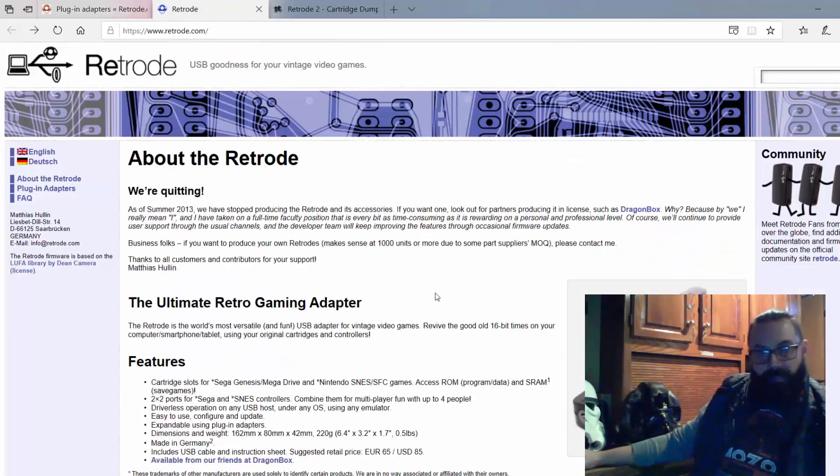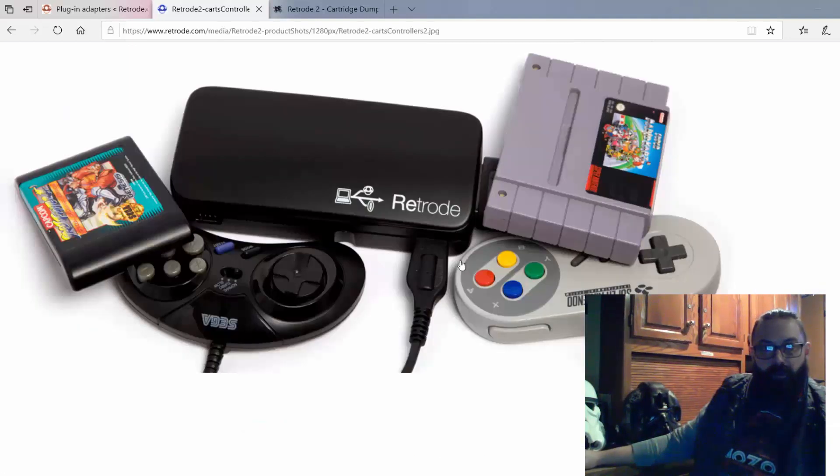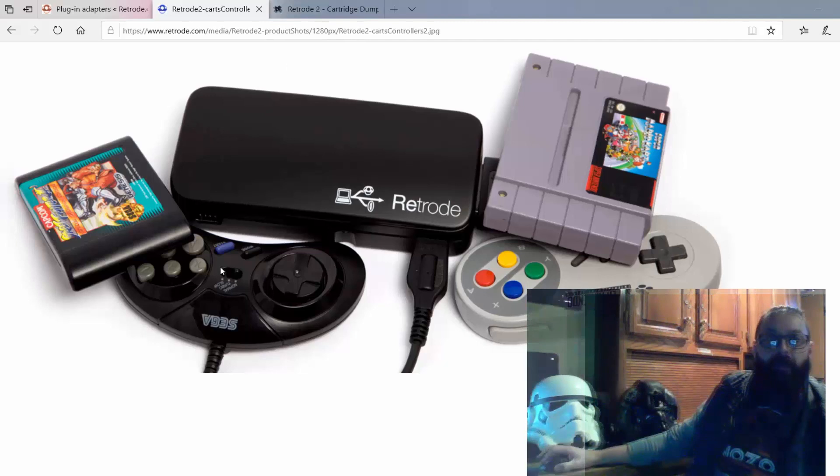If we go over to Retrode.com, this is a site I actually haven't spent a lot of time on. It has some nice pictures on it, just kind of showing how you can plug a controller in. We'll get mine plugged in and see how that goes running it with Sega Genesis and Fusion.